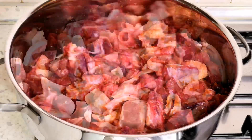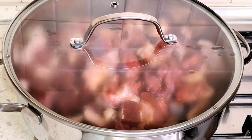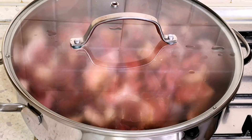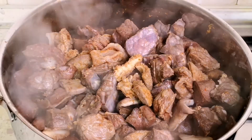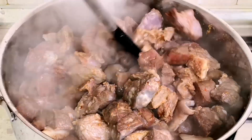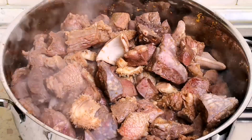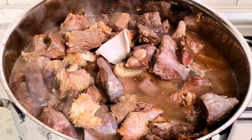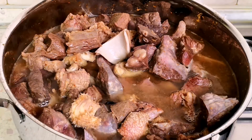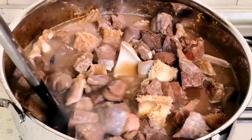I'm going to cover it and allow it to cook for about seven minutes. My meat has been cooking for about seven minutes — I'll give it a nice stir. I did not add any water, so now I'm going to add water to the level of the meat. I'll give it a nice stir and then allow it to cook.